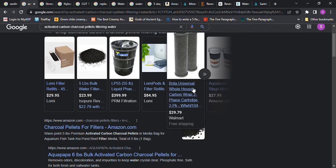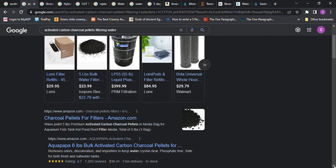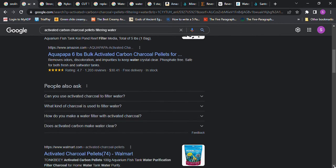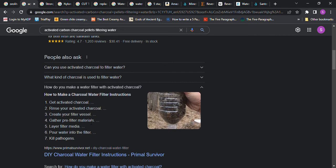They have a Brita universal whole house carbon wrap two-phase cartridge, and you can buy that or similar items at a pet store. To make a water filter with activated charcoal: you get activated charcoal, you have to rinse it, and some say to soak it for a period of time. Then you create your filter vessel, gather pre-filtered materials, layer the filter media, and pour water into the filter.